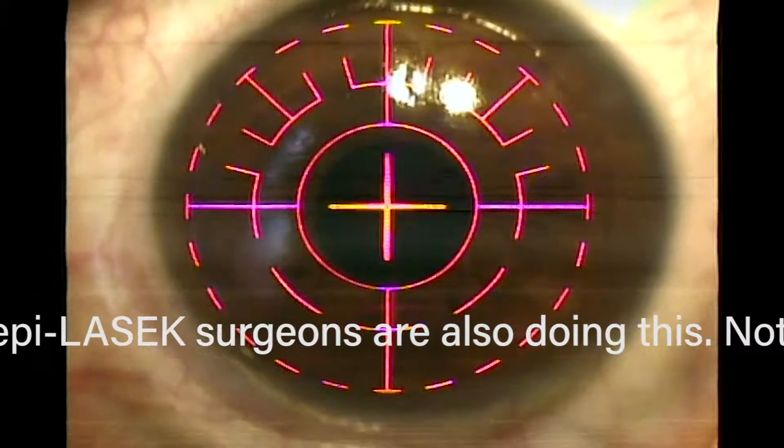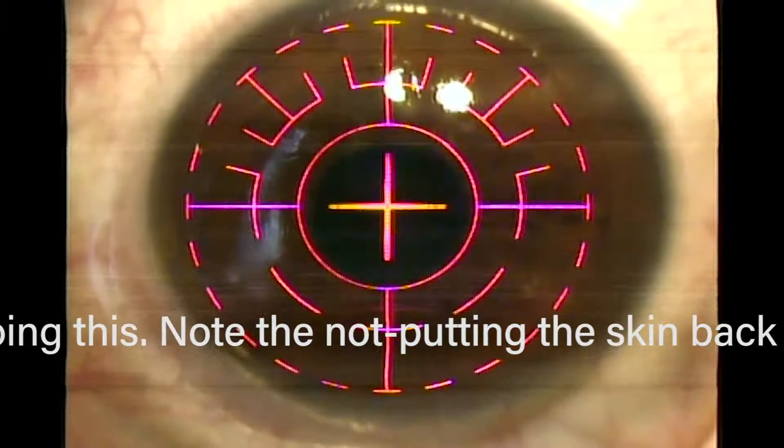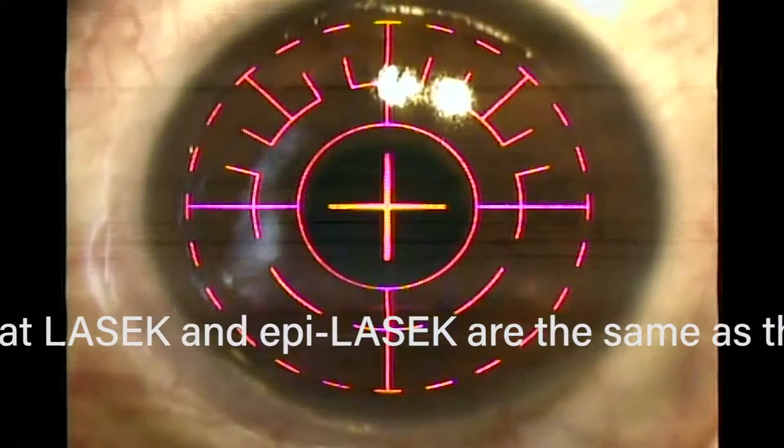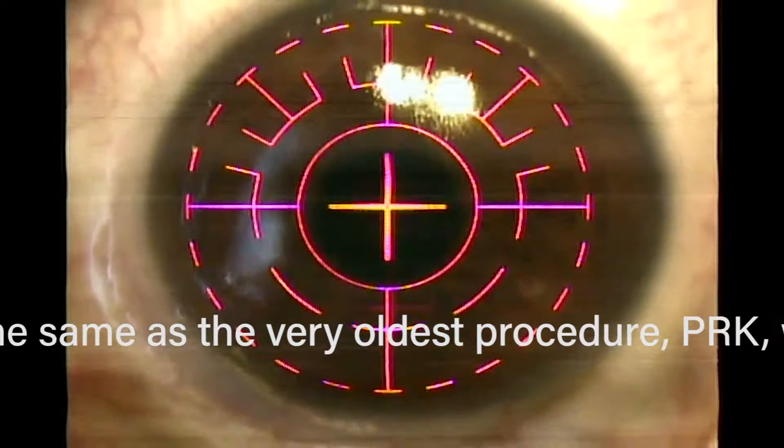I'm centering the eye and turning on the iris registration, which captures the iris landmarks, and now the laser is going off. You can see the ultraviolet light. From the patient's point of view, it looks like a blue light — similar to a bug light but at a slightly higher frequency. You also hear a little bit of noise. This is the laser taking off the prescription in real time.